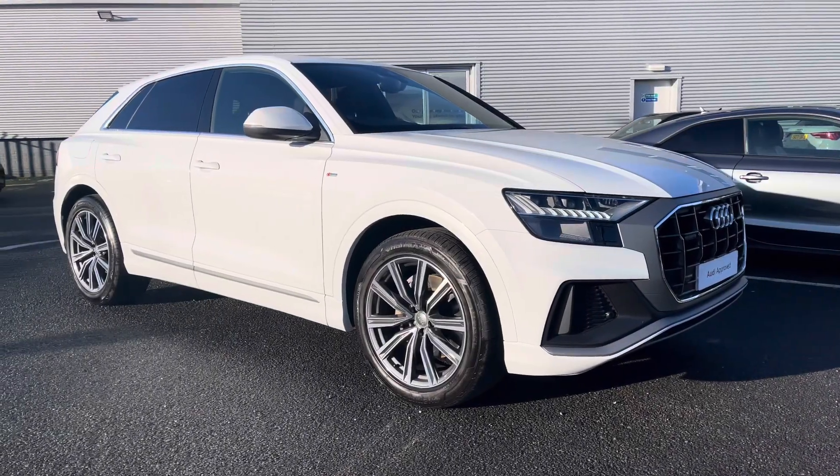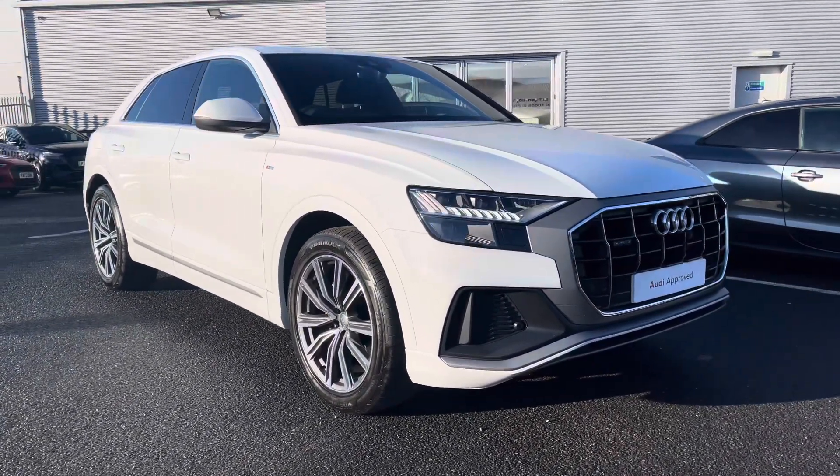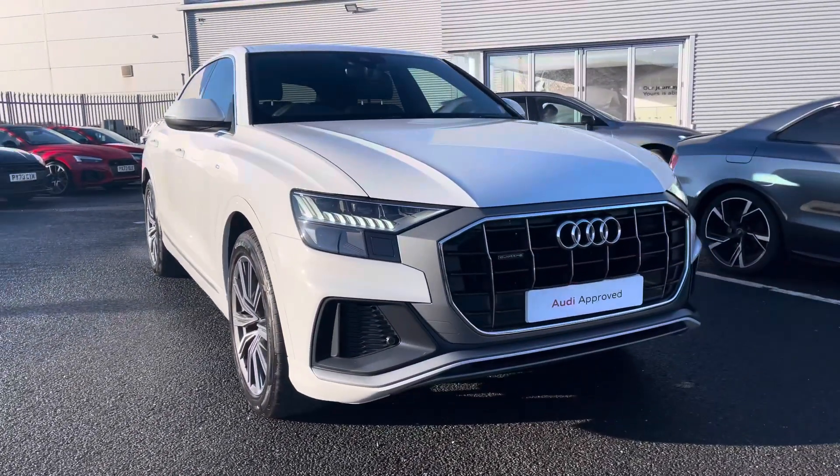Hi there, my name is Dan from Carlisle Audi and today I'll be taking you around some previews of this Audi. Here we have this lovely example of a Q8 S-Line 50TDI Quattro, featured in Glacial White metallic paintwork.